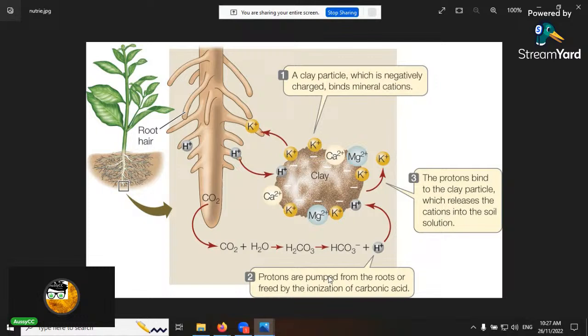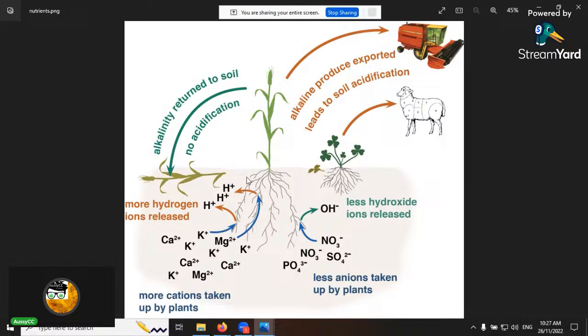Clay is always beneficial for CEC but doesn't support much biological activity, so you have to manipulate your substrate to build up the biology. In healthy soil you get a good exchange process — hydrogen releasing from root exudates, minerals being displaced and taken up. In poor soil, less ion exchange happens, fewer nutrients become available.